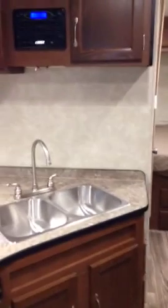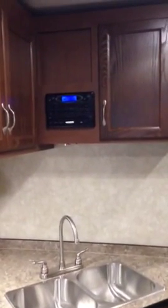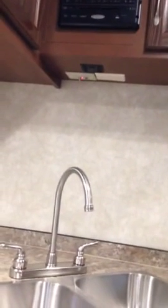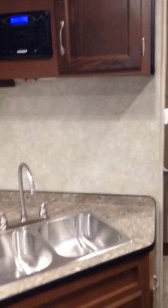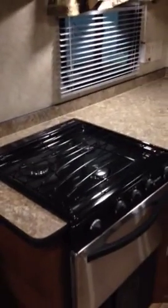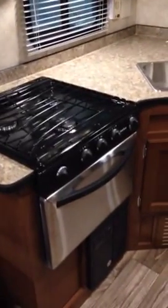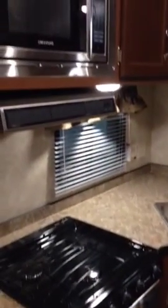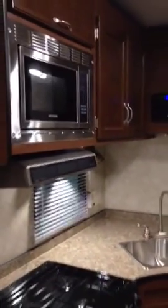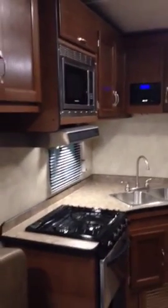You have a gas-electric double door refrigerator with cabinet doors above, the galley, here's your stereo, DVD player, there are TV hookups underneath — the TV mounts on the wall behind the sink. There's a stainless steel sink, a three-burner range with oven, stainless steel front oven, and stainless steel microwave.